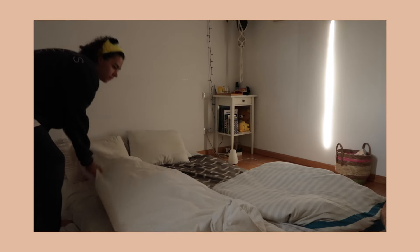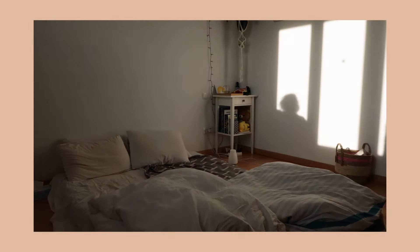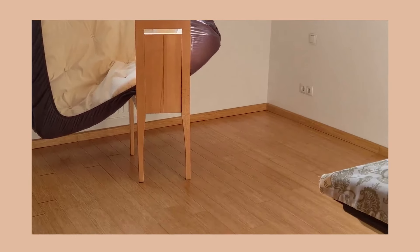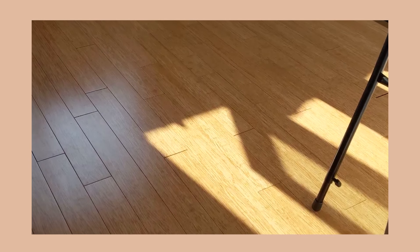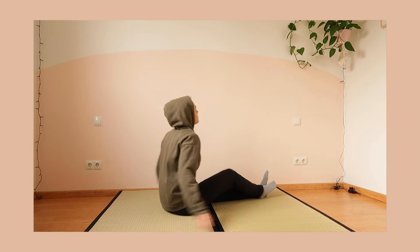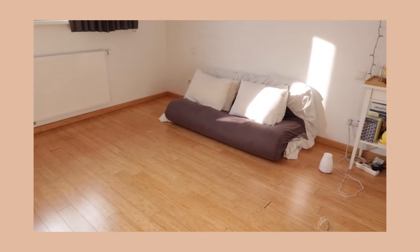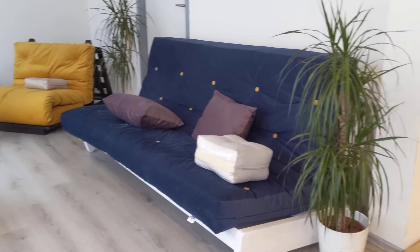Our mattress picked up mildew surprisingly fast. I was really shocked and sad that it happened. I knew if I had turned the mattress more frequently and tried alternatives to raise it off the floor during the day it could have been avoided. I also read recently that laminate floors like we have in our bedroom may be more prone to moisture buildup. But with the damage done and lessons learned, it's off to find a new futon.